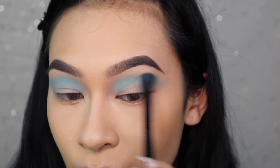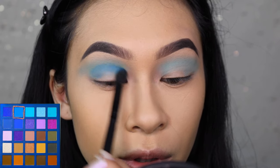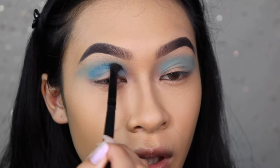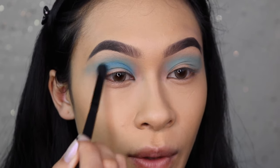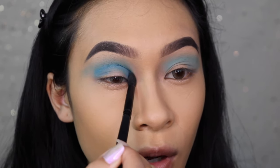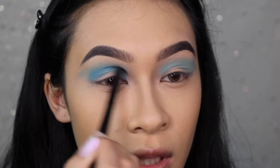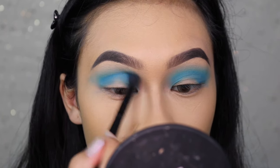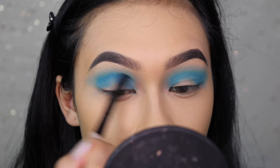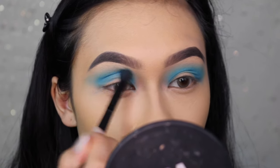I am going to take the true blue shade and really go in a rainbow shape here, following my natural crease from inner corner all the way to outer corner, just focusing on building the shade up. I'm going to take more of the same blue on a smaller brush and go back and forth, building this color until I get the intensity that I want.